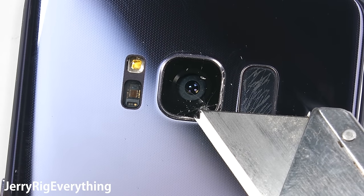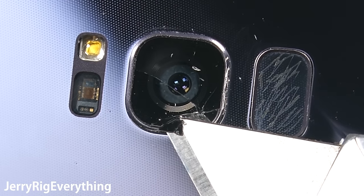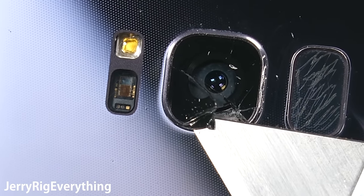This adhesive can be softened with some high heat. You can use a hair dryer for this, but a heat gun works as well. Once the glass is warmed up until it's just barely too hot to touch, you can pick your starting point.